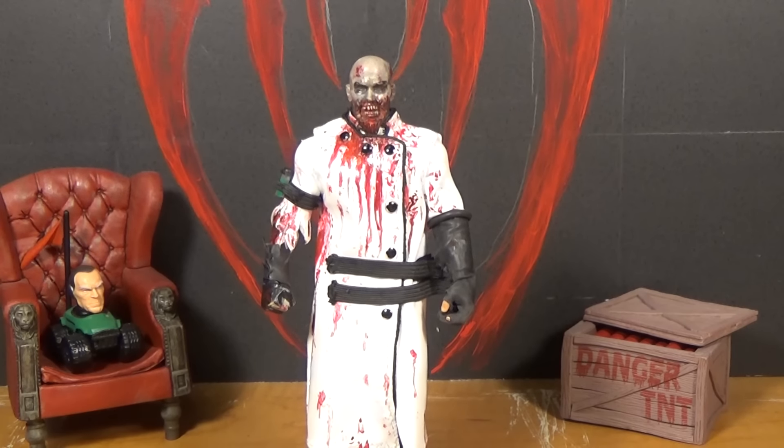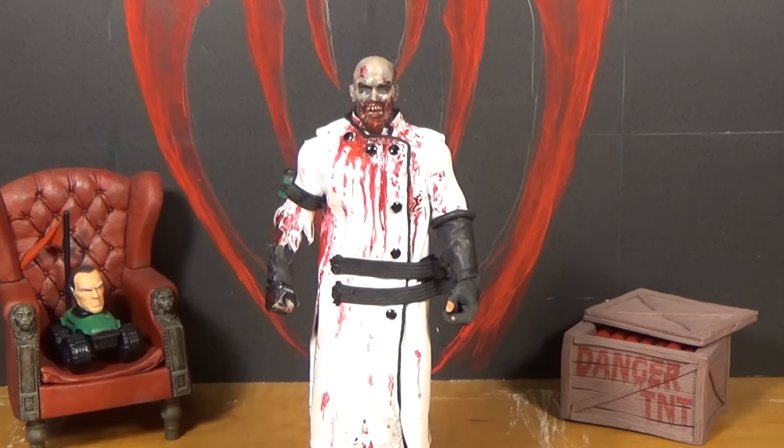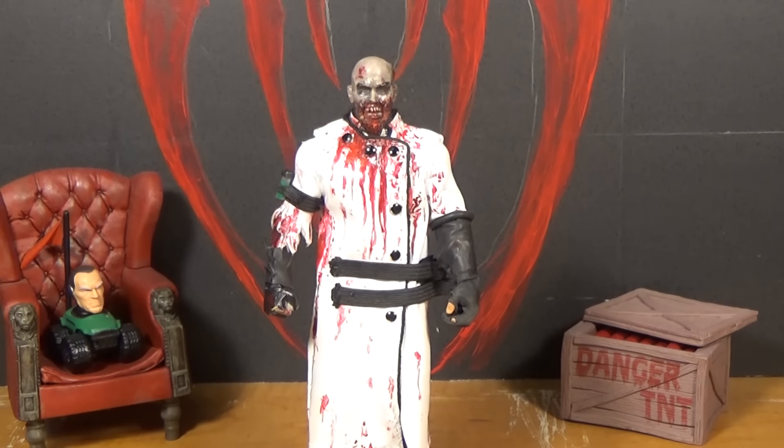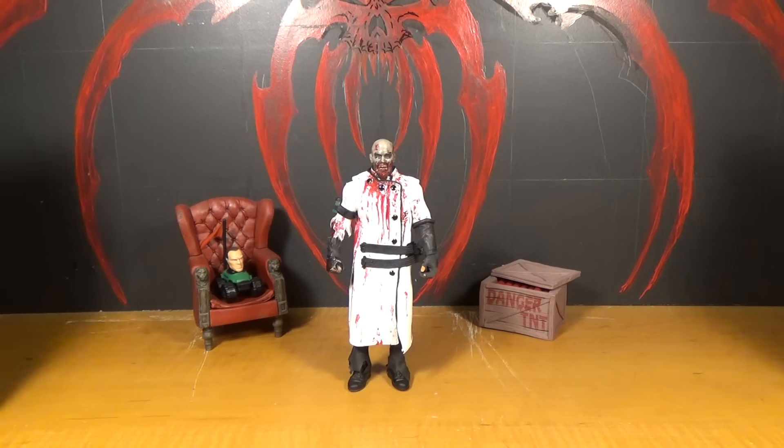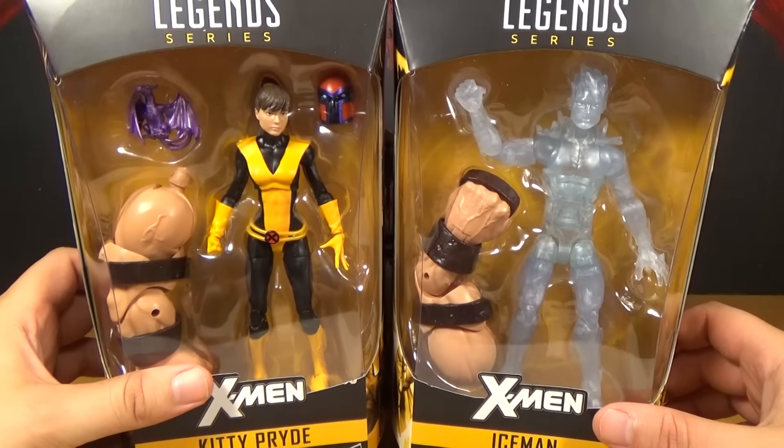Hello, this is Mystery Witches and this is my review of two of the Marvel Legends X-Men action figures from the Juggernaut Build-A-Figure wave. The two for this video are Kitty Pryde and Iceman. So here they are in package.